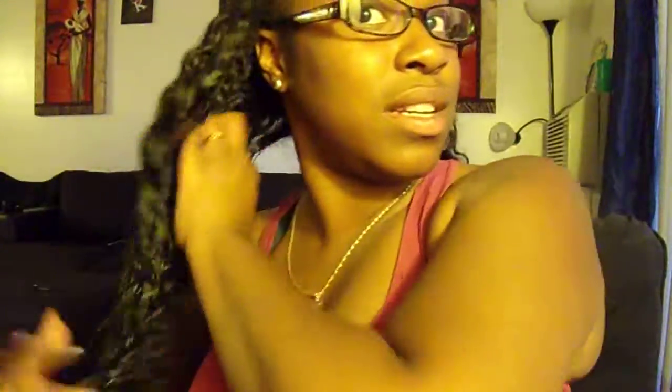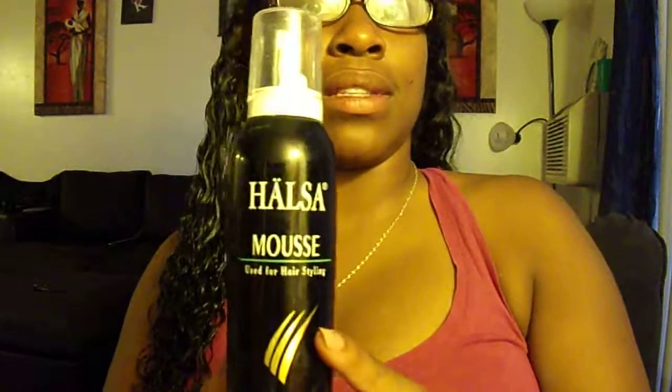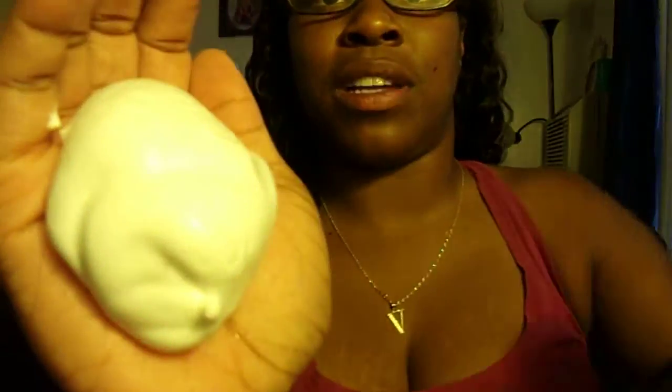I like the Carol's Daughter conditioner and I'll go in with my trusty Denman brush and it actually helps define the curl pattern. Once it's wet with the conditioner and water, I go ahead and use really any brand mousse — as long as it's mousse, to me it works. This is actually from the 99 cent store. I'll spray a little bit in my hand — about that much, it foams up — and then I'll rub it all through the hair.